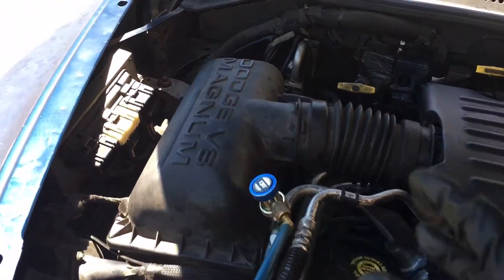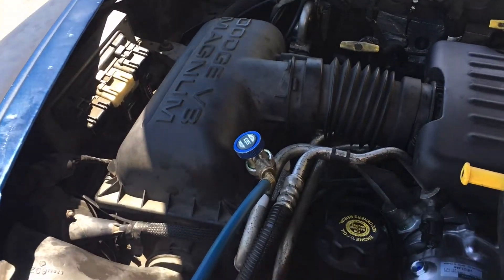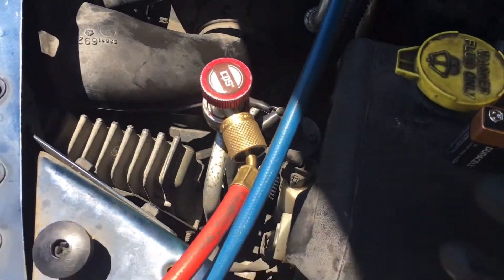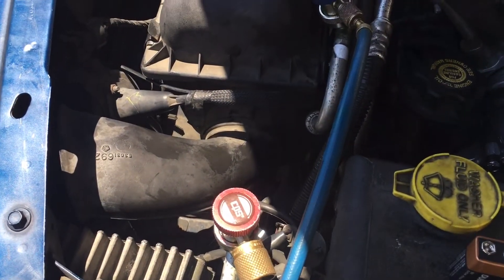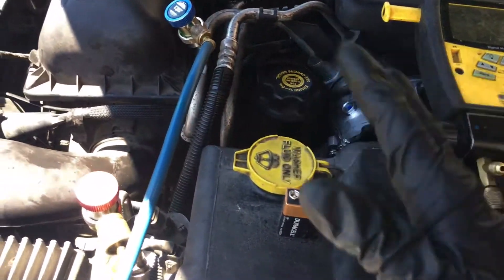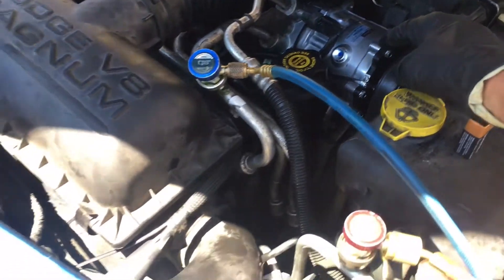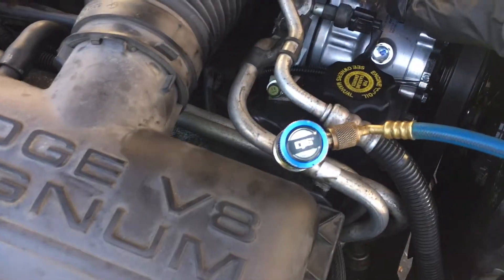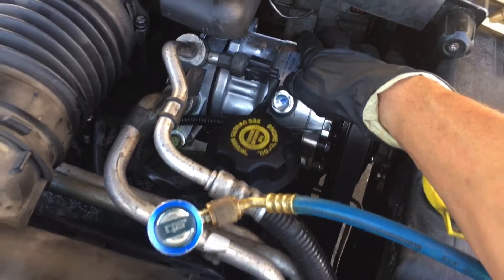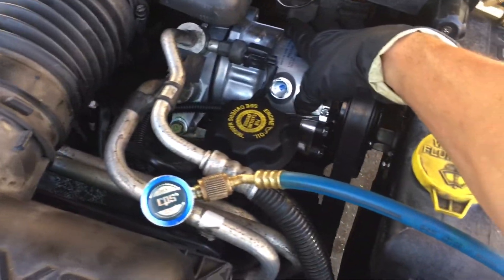They replaced the expansion valve and it turned out to be a little more cumbersome and time-consuming than expected — he thought it would be about 30 minutes, but ended up having to take the pipe and everything off. Since he was already taking stuff off and the liquid line was accessible, he just got another expansion valve. He knows he made a mistake, admitted it, and he's eating the cost of the compressor and the labor because he made a mistake on the diagnosis. Honest mechanics don't always make the most money.